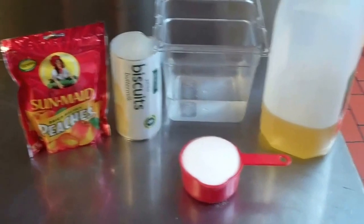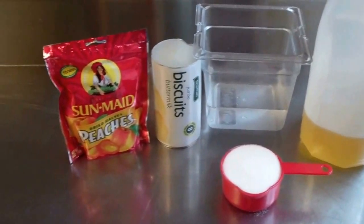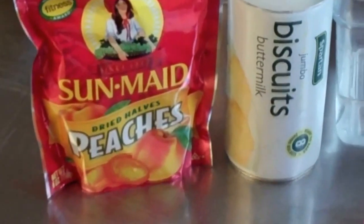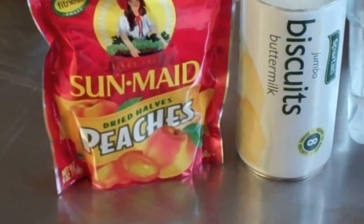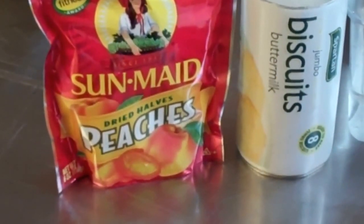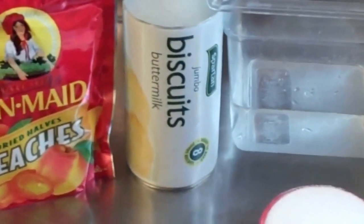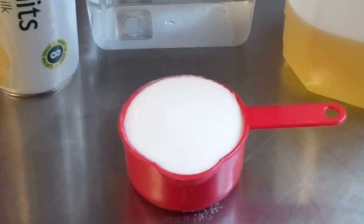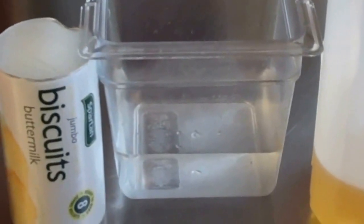Okay, this is my next video. I'm really excited to bring this one to you. This recipe is for mini peach pies. The items you're gonna need are a six-ounce package of dried peaches, some store-bought ready-to-cook biscuits, one cup of sugar, two and a half cups of water, and some oil to fry them in.